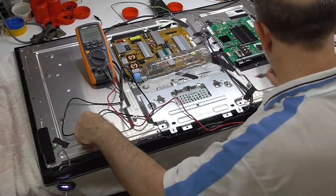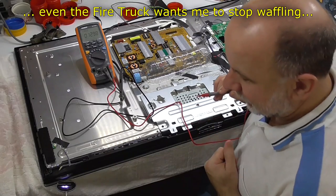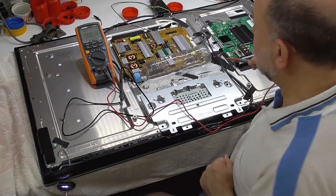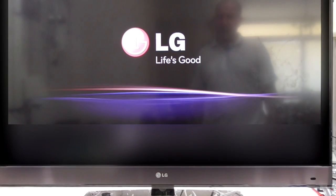We can actually see the backlight is on through these holes. Let me get the stand back on and have a look. Now you can see my reflection - plug the power in and yay! Time is wrong, obviously. Life is good. Oh, I haven't got an aerial.